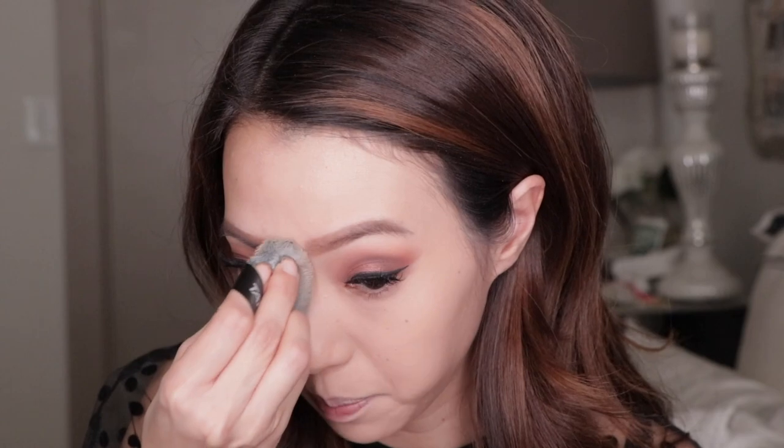I see now what she meant when she said this was really thin and easy to bend, because you can really get it to be whatever shape you need and you have a lot of control. I'm gonna really pinch the sponge so that it doesn't mess up my brows.